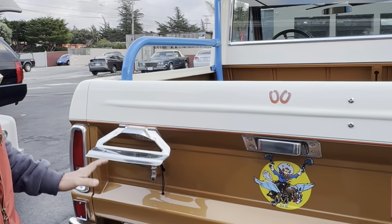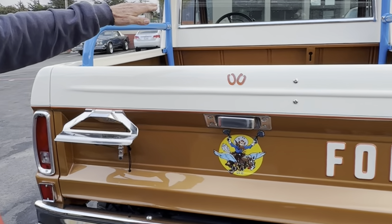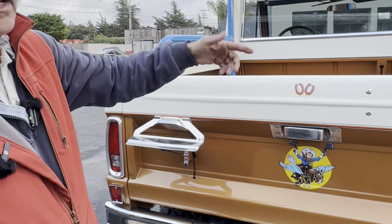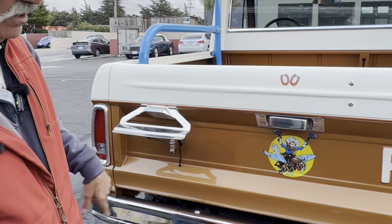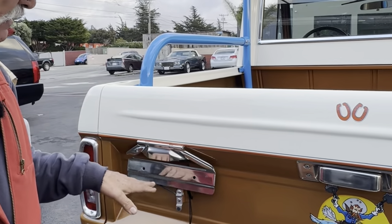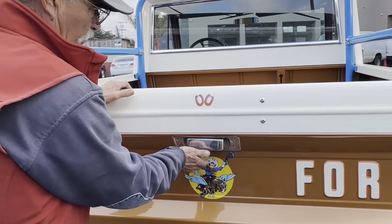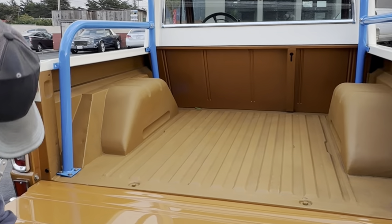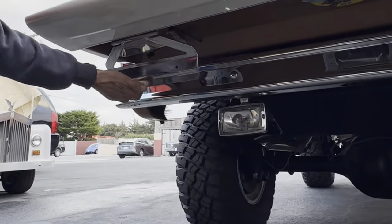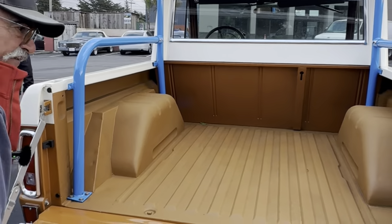Fog lights on the bottom — they work on the same panel as the front. When you flip the switch, it's all illuminated inside so you know that the rears are on. All this is all stainless. When you drop your tailgate down and your license plate is here, you just grab this and your license plate is visible. It's legal.